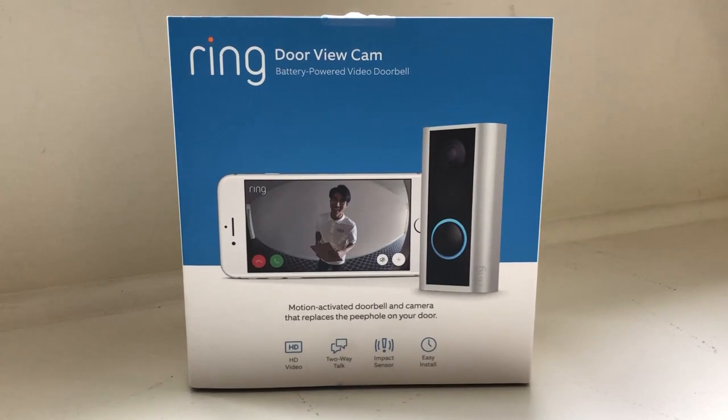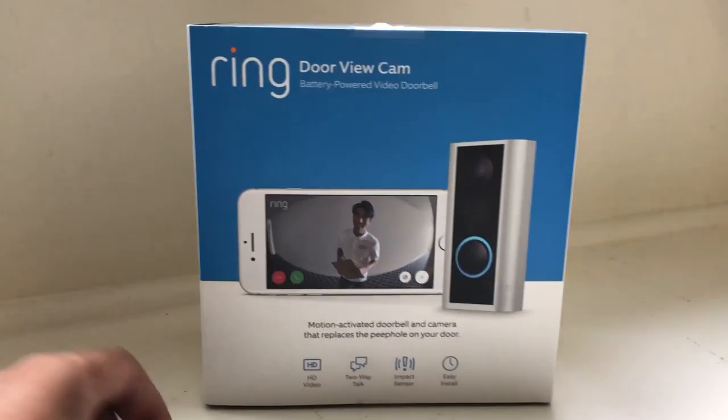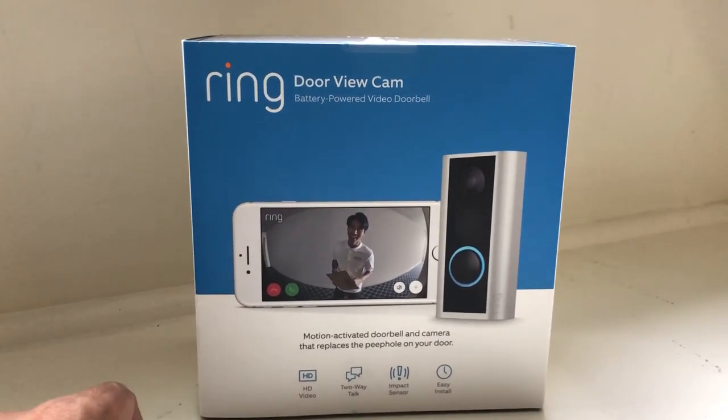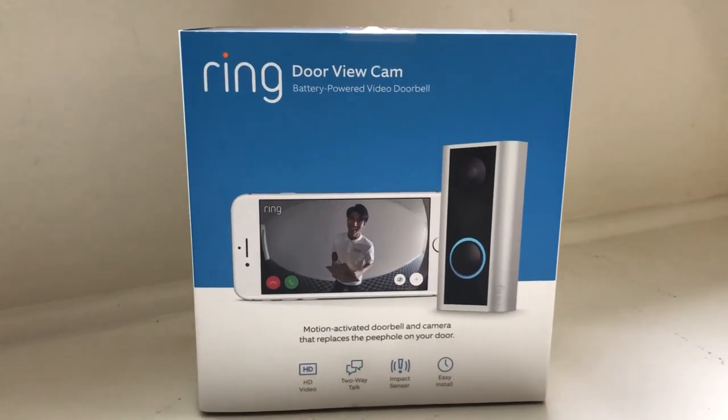Hey everyone, it's Matt. Today we're taking a look at the Ring DoorView Cam. It's a battery-powered video doorbell that replaces the peephole on your door. Now with no preconceived notions — I haven't installed this, haven't opened it up — given that it's battery-powered, I can see this being a good alternative to having an actual smart doorbell.